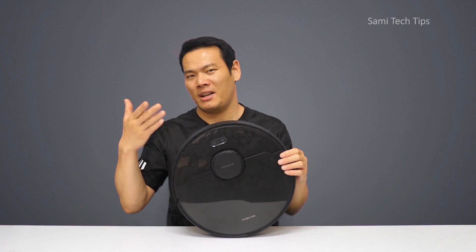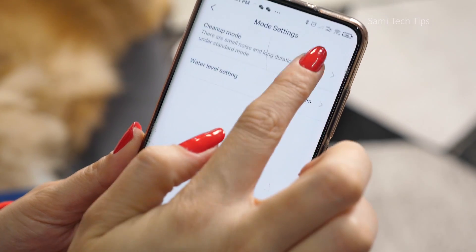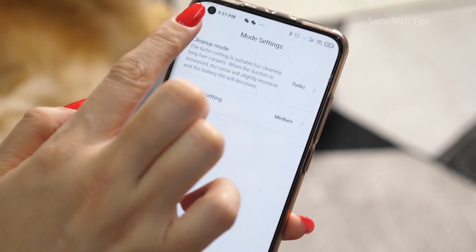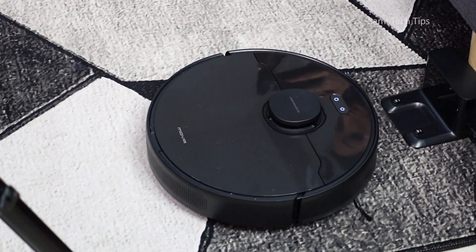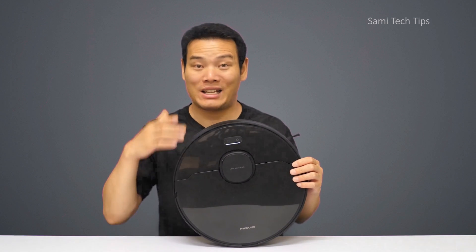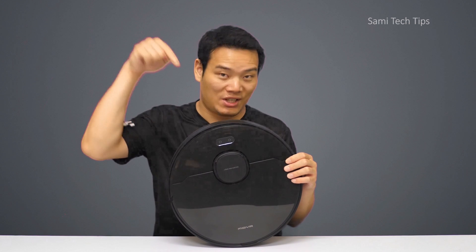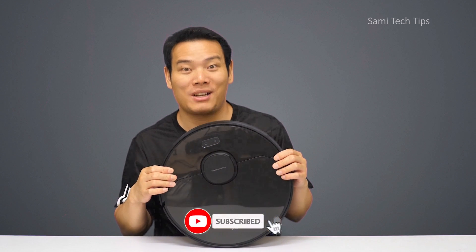The only downside for me is the battery life — when I set the suction power to high, it only has a limited working time, which is a bit annoying. But the good thing is it's self-charging and resumes cleaning on its own, so no need to worry about battery life that much. That's the video — I hope it has helped you in some way. If you're interested, check out the link in the description, and please don't forget to subscribe. I'm Simi, and I'll see you in the next one.